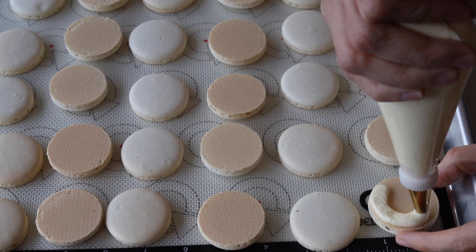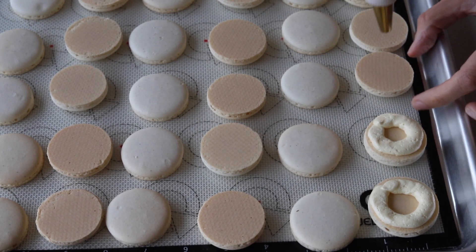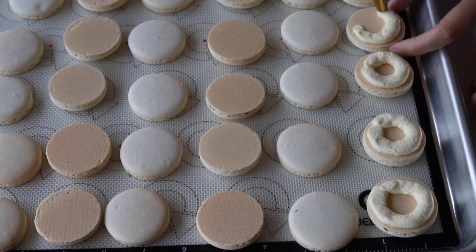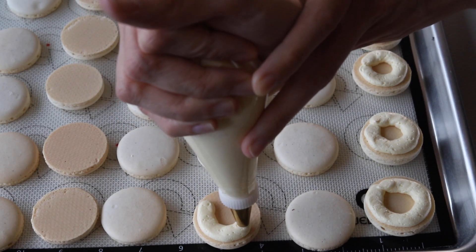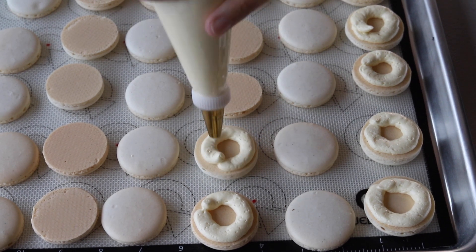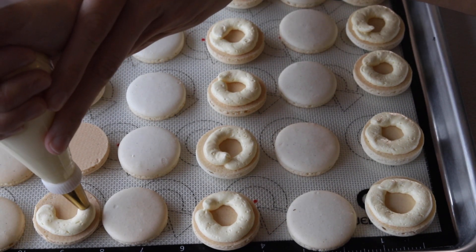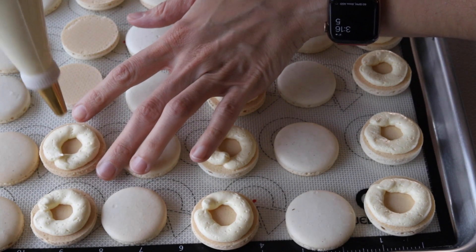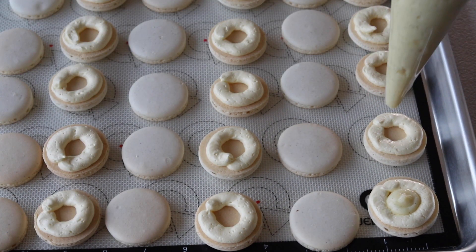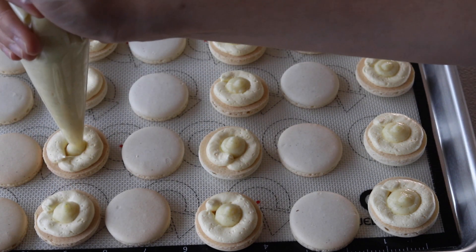To assemble the macarons, pipe a ring of French buttercream around the edges of the bottom macaron shells, then pipe or spoon some of the custard in the middle of the buttercream ring, and top with another shell.